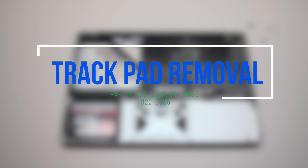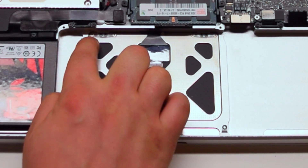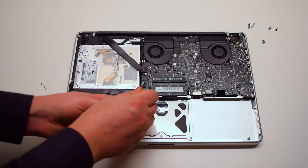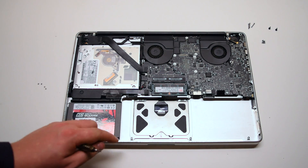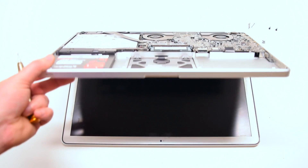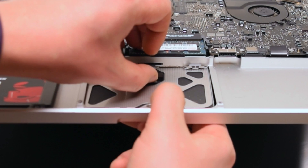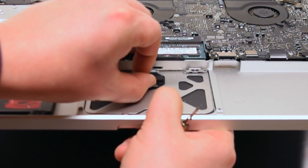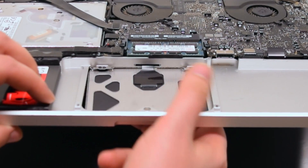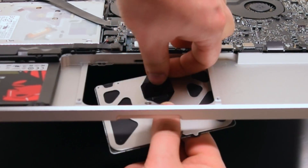Trackpad removal. Remove the four trackpad screws — they're the outer screws, not the inner screws, in each corner. Open up the MacBook at a 45 degree angle. Lift the trackpad cable lever, making sure the lever is up as you can damage this connection. Be very gentle when lifting the lever as it can pop out. Disconnect the trackpad cable — it's partially glued to the trackpad.